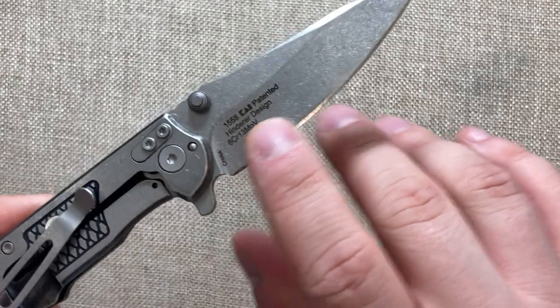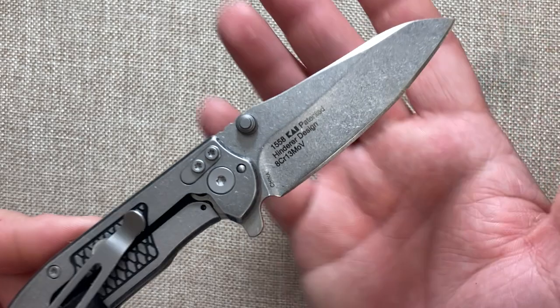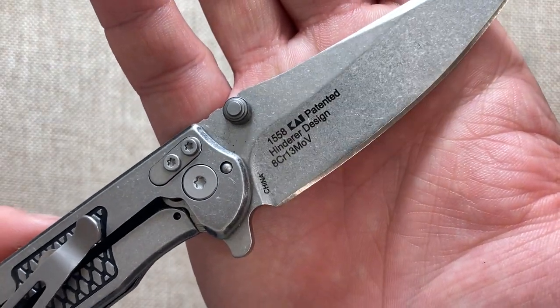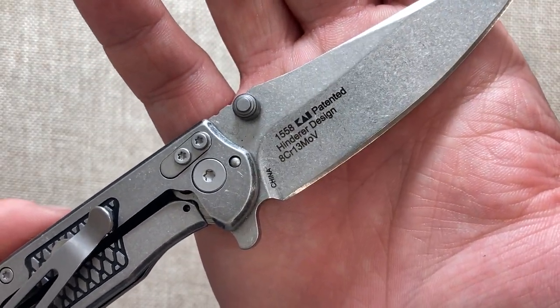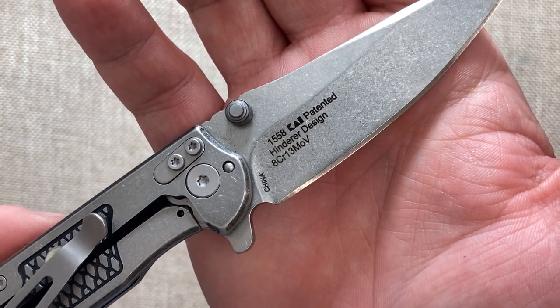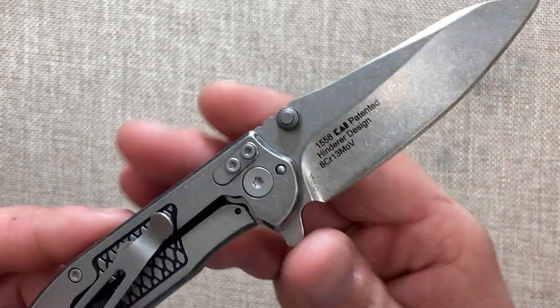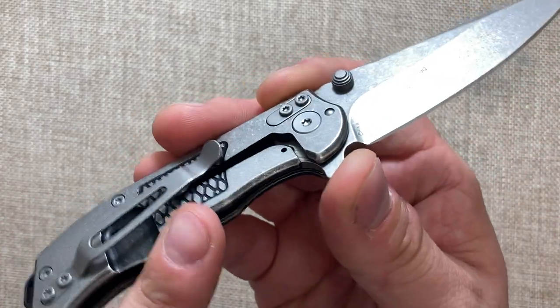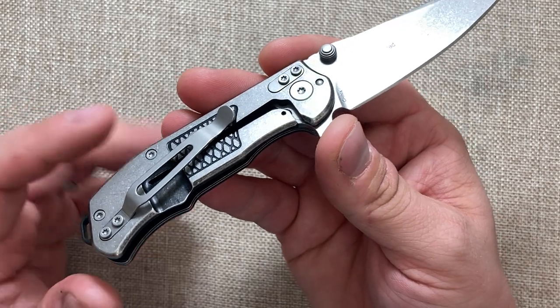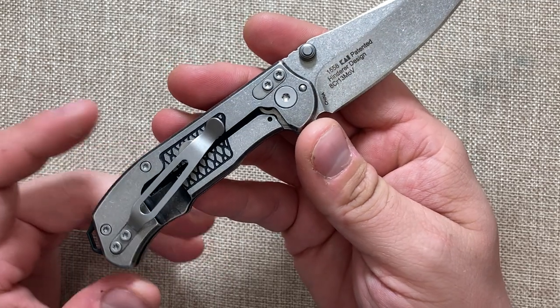I hate this billboarding. I wish they would have gotten all this off of here, but as you can see it says Hinderer design, there's the blade steel, where it's made, the model number, made by Kai, and patented. It's horrible. That said, this is a stainless steel frame lock, which is very surprising for such a cheap price, and it's built very well.